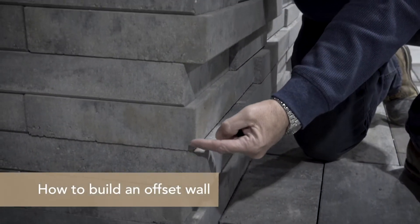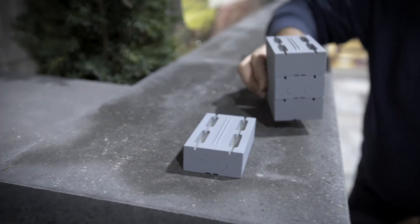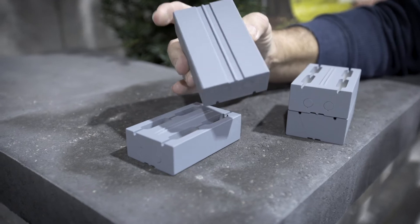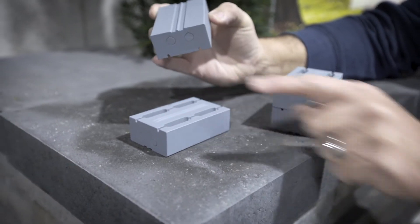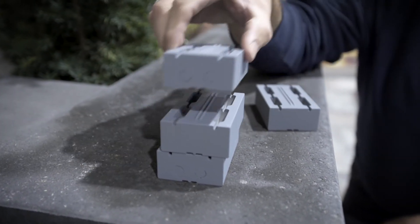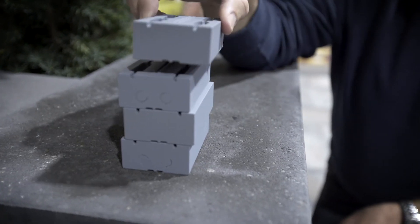As you can see here, we have the offset in the wall. I'm going to show you how you achieve this look with the Nueva wall. On the base of each block is that M-lock configuration that interlocks with the grooves on top. By either moving them forward or moving them backwards, it allows you to get the offset, which will create a unique and contemporary look and make a statement design on any project you do.